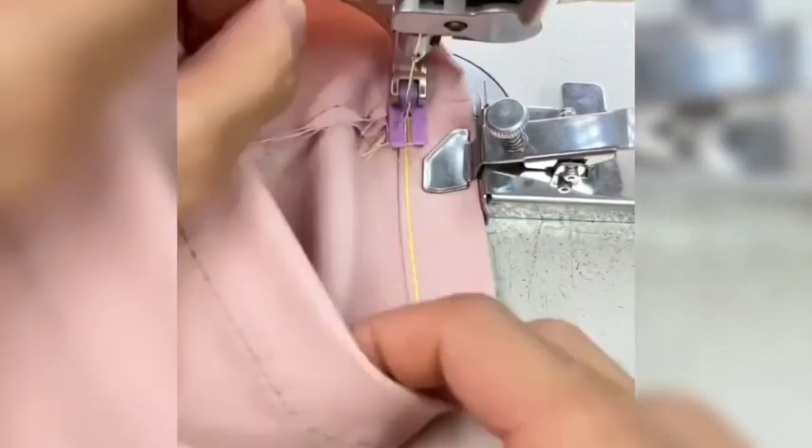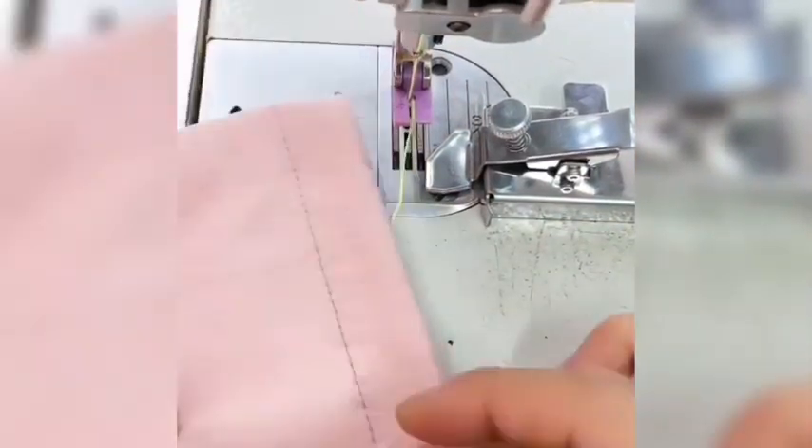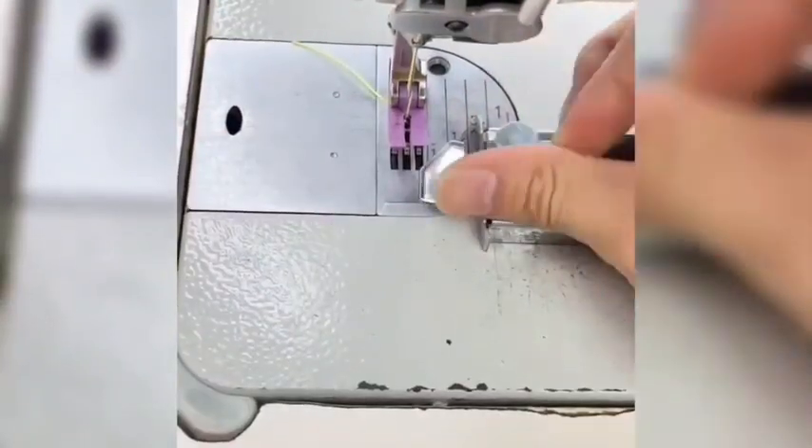It features anti-curl and pressing of bright threads, effectively holding the fabric in place and ensuring precise stitching width and curved sewing.